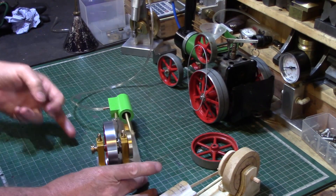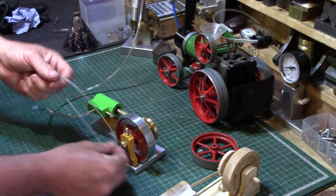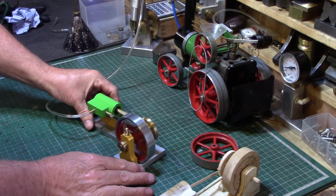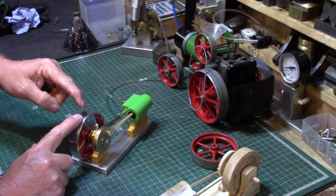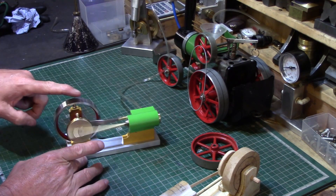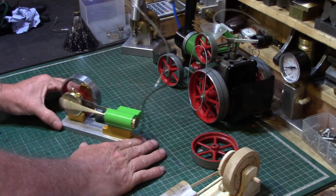I've also fitted a little pulley wheel here which you can attach to something to drive it with one of these spring belts. It's not very powerful — it relies on inertia to return the cylinder — but it's powerful enough to drive something that's not too heavily loaded.